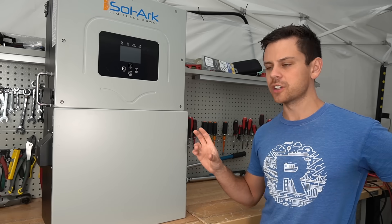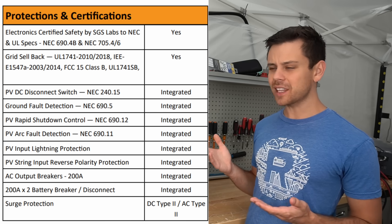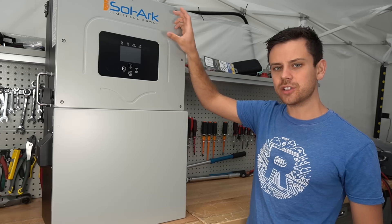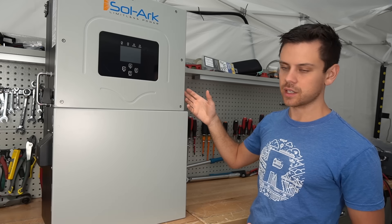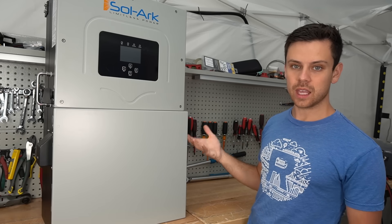You can use 48 volt batteries with this unit and actually pass an inspection. I think it's the only one on the market that has every UL certification. SolArc also sells these models with EMP hardening. This is their latest model and they won't have EMP hardening until later this year, but for all their other models you can buy it with EMP hardening.